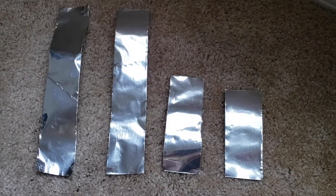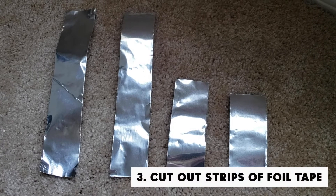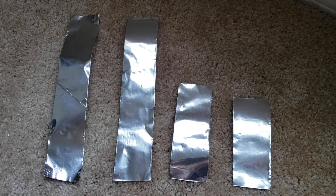After using your hammer to give those nails a couple of whacks, the next step is cutting out strips of foil tape. They don't have to be exact because these will be hidden under that register cover, so don't worry about aesthetics.